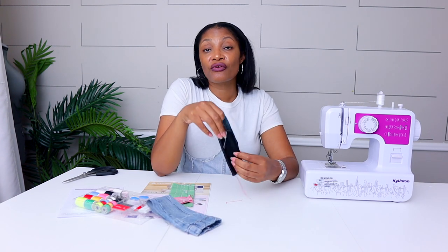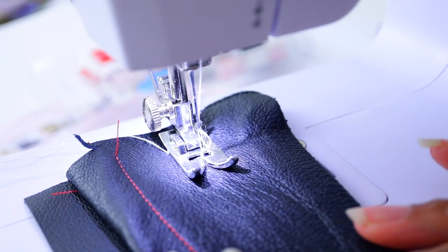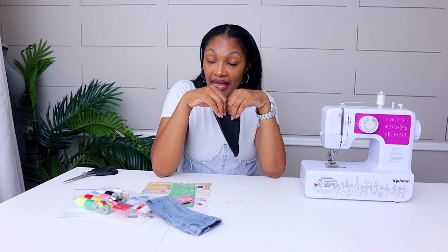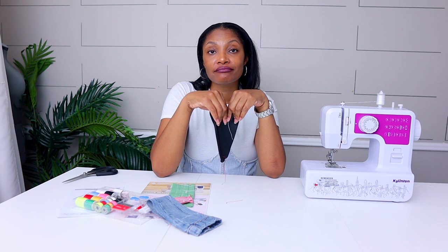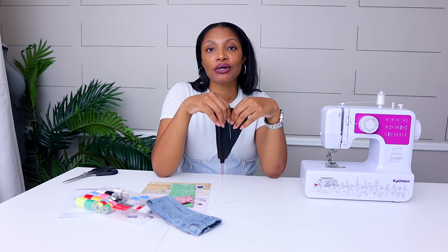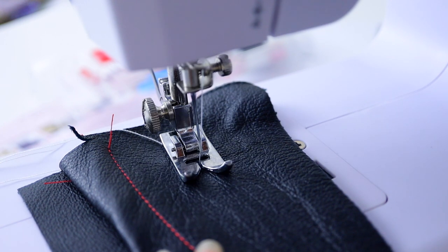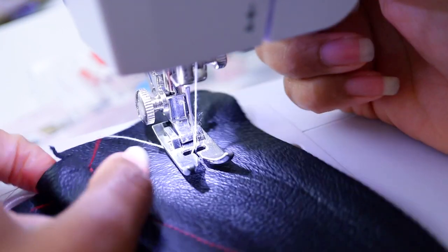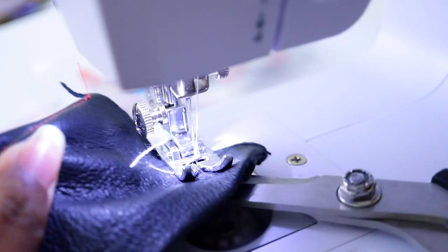Then just for grins, I tried it on leather — one layer, not even two layers, just one layer of leather. It said no ma'am, lights out, we're not going to do it. And it's not the needle — some people say switch the needle, but it's not the needle. It's the motor. The motor doesn't have enough power to go through those layers.